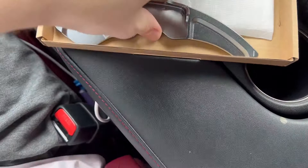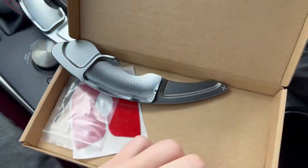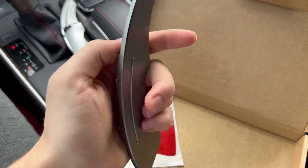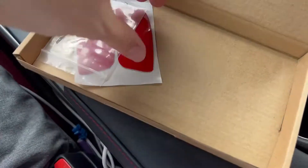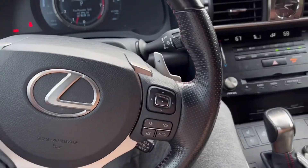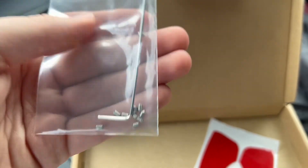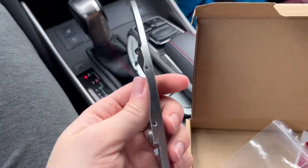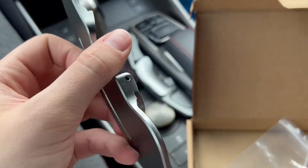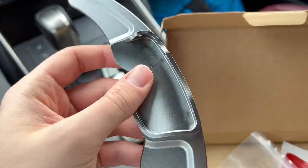So the set obviously comes with these two. It's pretty good quality metal, not gonna lie. Then it comes with some adhesive for you to stick on the back and stick it to the actual paddle shifter. Another thing I like that they included is these little bolts — they've got a whole bunch of little holes here to actually give more grip so it doesn't flap off after a couple weeks or days just with the adhesive. Let's get right into that.